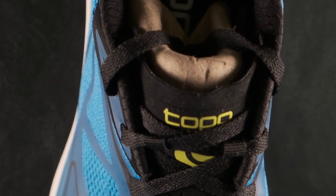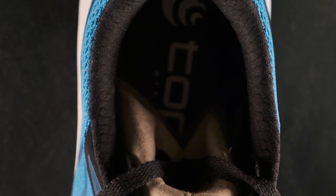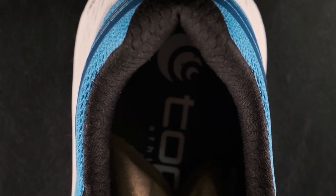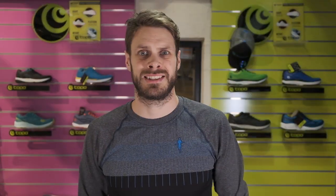If you have any questions whatsoever about Topo Athletic shoes or other brands, just ask me in the comments down below. If you are interested in this shoe, come here in the store or try it in a store near you and see if you like it.